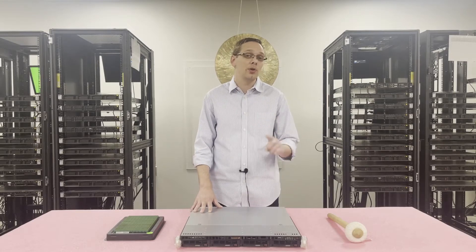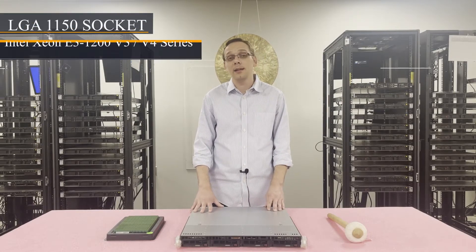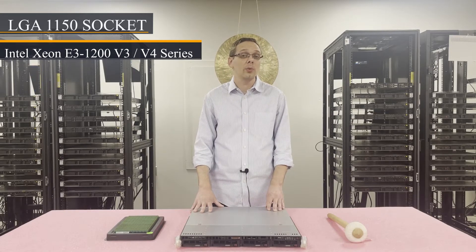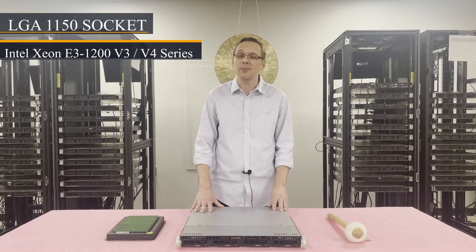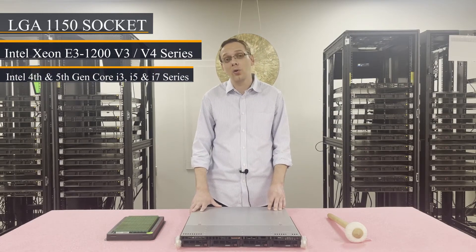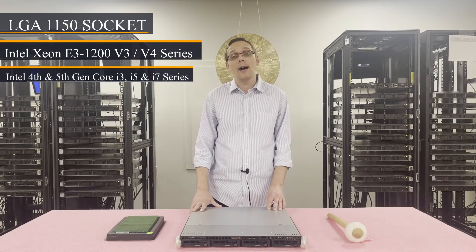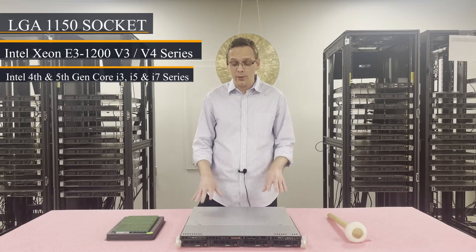What CPUs does it take? There's one CPU socket — it's an LGA 1150 socket. It takes Intel Xeon E3 1200 V3 or V4 series processors, which is different from the X9s mentioned earlier — that is the real big difference. It also takes Intel Core i3, i5, and i7 series processors. So those are really your choices for the processors.